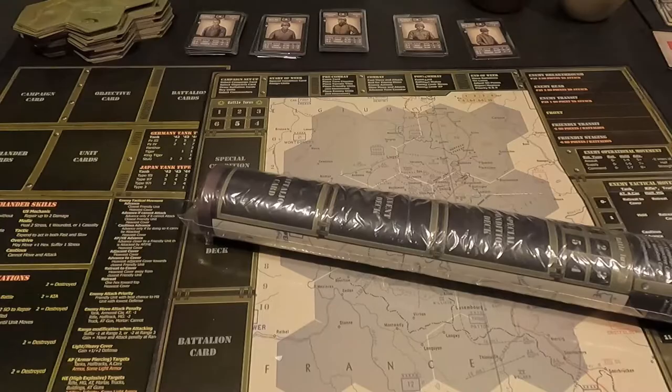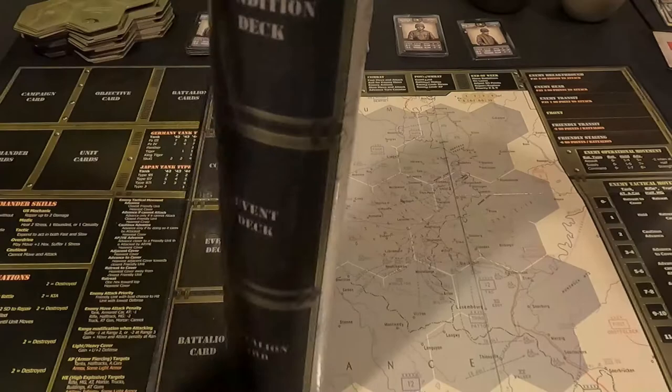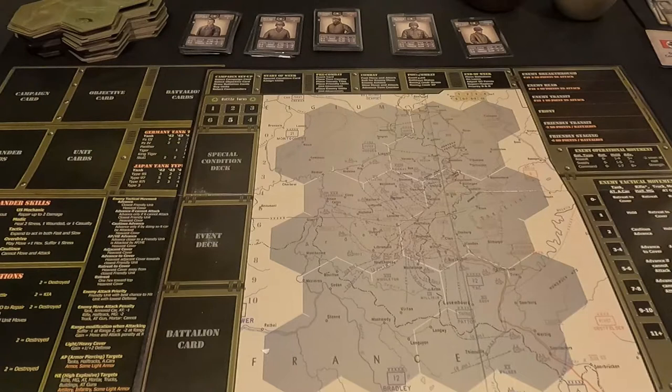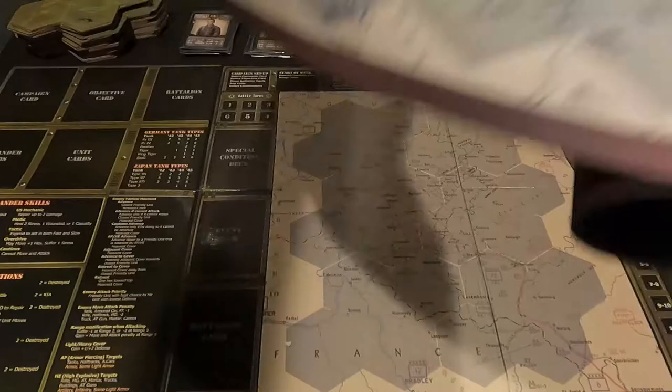So there's the map, and as you can see it's nicely rolled up in a plastic bag. Let's open the bag. I'm also curious — is it the same size as the game board? We're going to lay this down right on top of the game board and get a look at it.